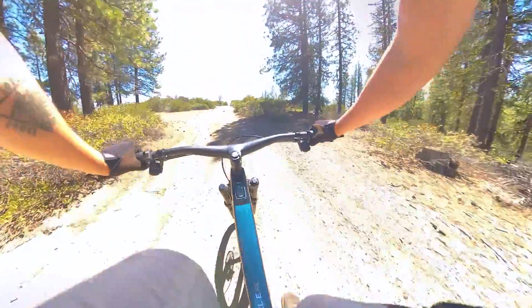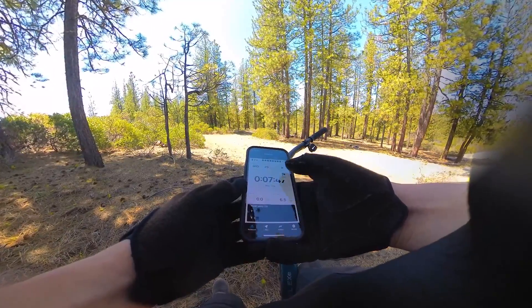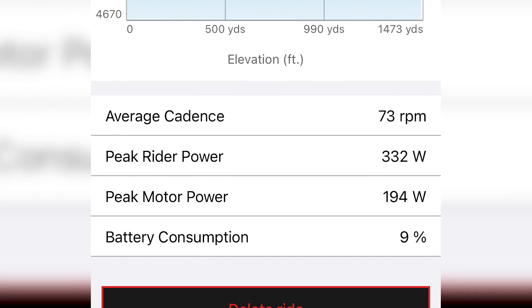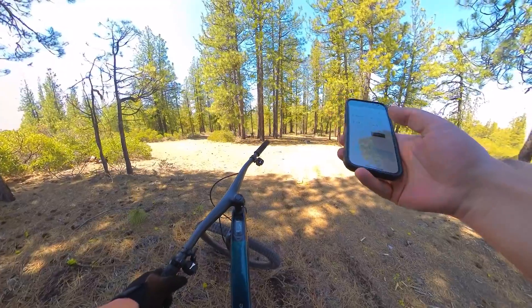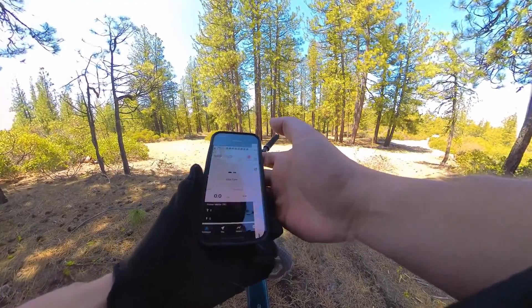We made it to the top — let's pull up the data from the default mid mode climb. The peak rider output was 332 watts, peak motor output was 194 watts, and it consumed 9% of battery. Now we'll cruise back down and do it again in sit and spin mode.